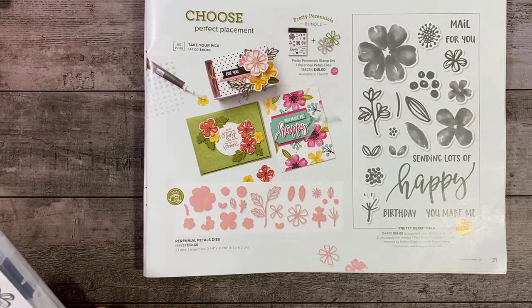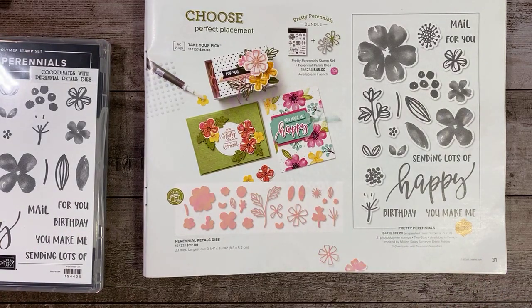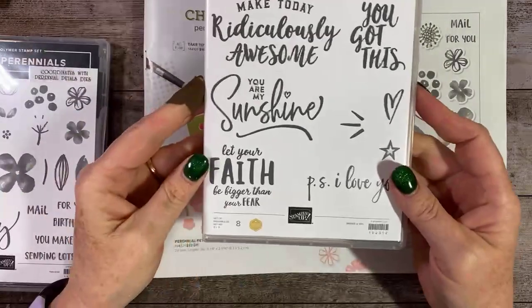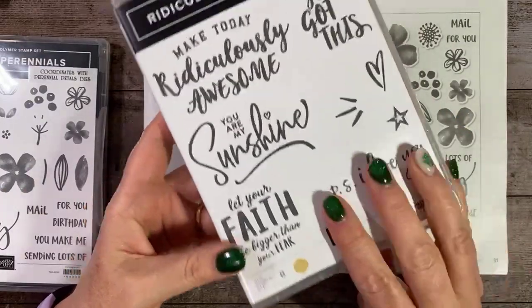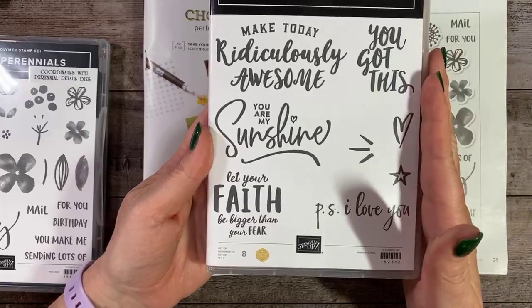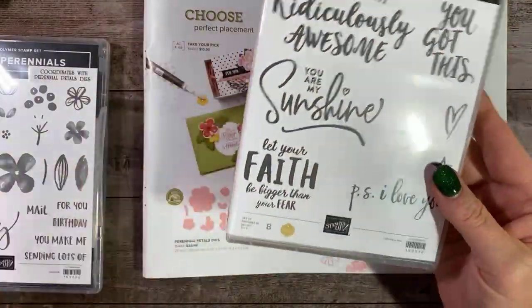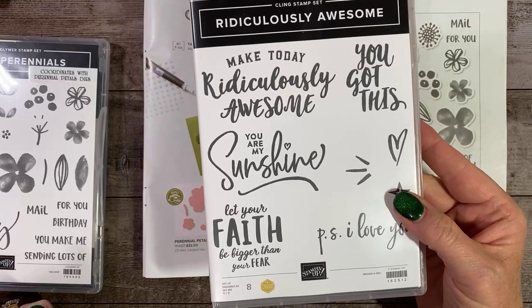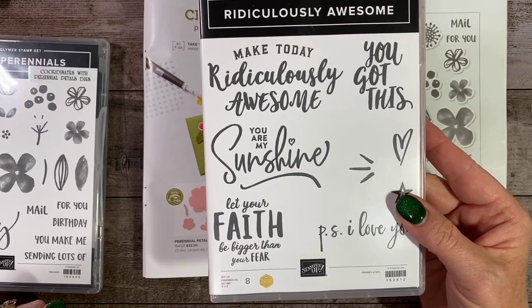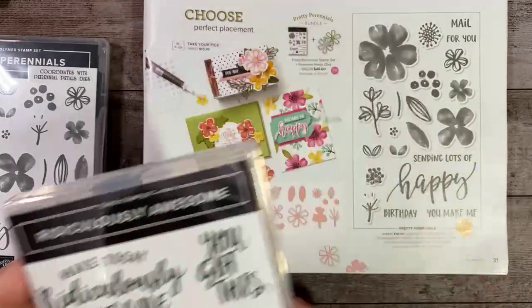We're going to be making an Easter card — well, we'll make the Easter card if we don't run out of time. So first we're going to be making a birthday card. And then we're also going to be using Make Today Ridiculously Awesome. This is another Million Dollar Sales Achiever stamp set, this one by Rhonda Wade. It's a sentiment stamp, but these are large sentiments. The fonts were actually written by Sarah Douglas's spouse, and she is the CEO of Stampin' Up. Anyway, there's that stamp set — we'll be using that later.